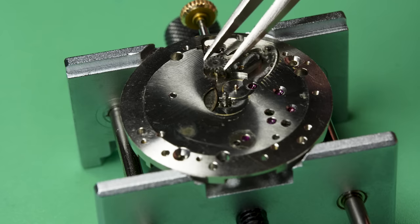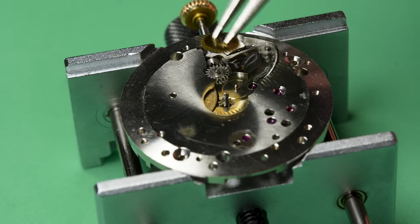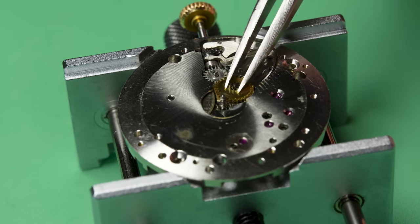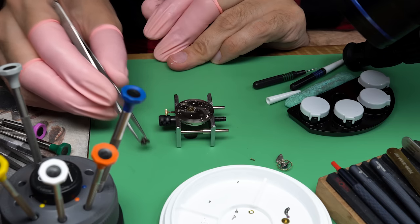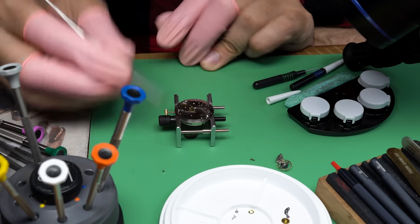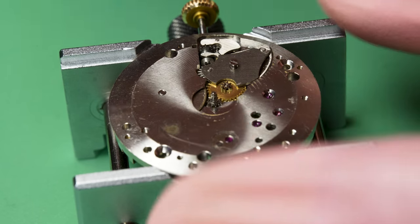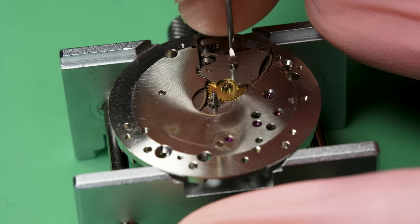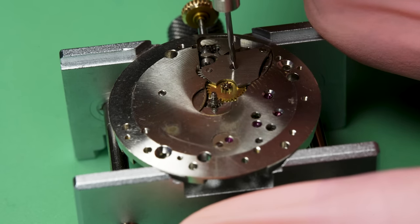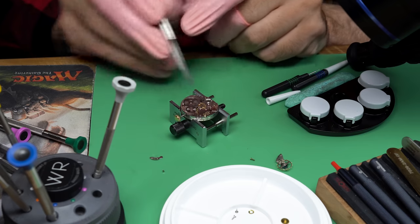I'm going to use a little bit of grease on the parts of the keyless works where they interact because they are rubbing metal on metal — it makes it easier to use and prevents wear over time. If you get a little extra oil on, it's not the end of the world, not best practices, but you use some Rodico to clean it up. That's an intermediary wheel that gets put in between, and this is the minute wheel. And now there's a cover plate. Later designs incorporated the setting lever spring and the cover plate together as one piece, but this one predates that, which is why we saw that really cool boomerang spring design.